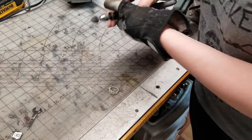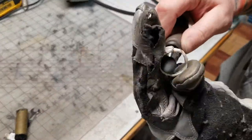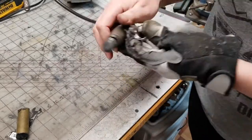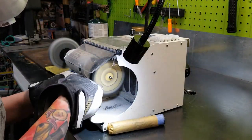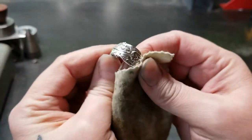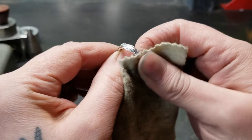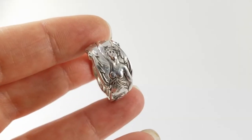And now I'm going to polish the inside. And polish the outside. And the last thing I'm going to do is polish this with a jewelry polishing cloth. And here she is all finished up.